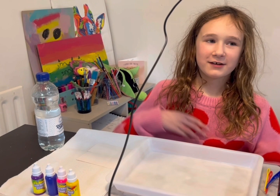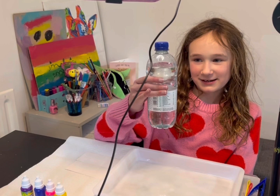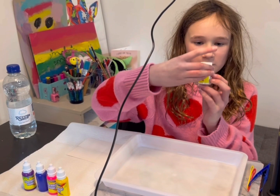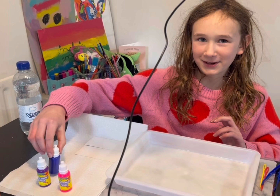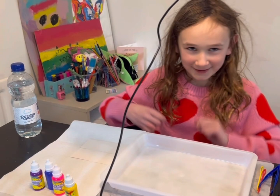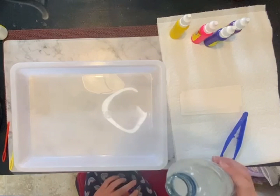Hey guys, welcome back to my YouTube channel! Today we're doing marbling and I've got my new setup here — it took my mom forever to build and she almost cried. This is the water that we need to use — don't drink it. You dissolve this in warm water, leave it for 12 hours or overnight. These are the colors I'm going to be using, so let's get started. First we pour the water into the tray.